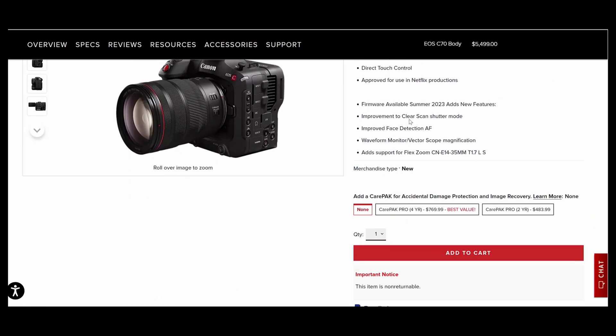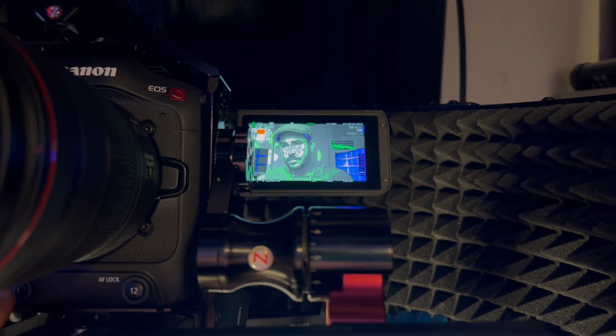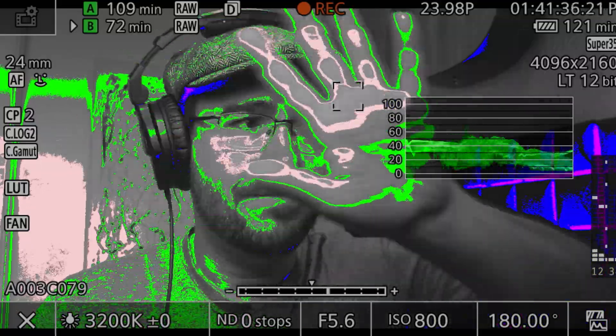Canon has said they're going to be giving us an update on this waveform monitor. But as far as my understanding, that update is supposed to allow us to access accessibility options in the menu system so that we can make the waveform monitor bigger — because the Canon C70 has a very small LCD screen. Being able to see a waveform monitor in full view would be great, especially on a gimbal. But they haven't mentioned anything about allowing us to adjust the scale of the waveform monitor, and I've done all the recent firmware updates to see if it's been addressing this issue, and so far it hasn't.